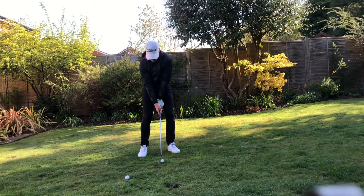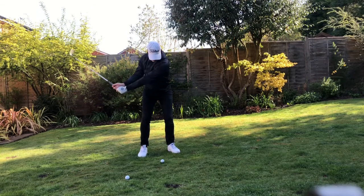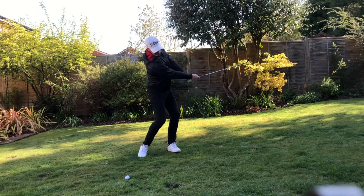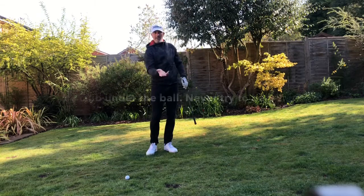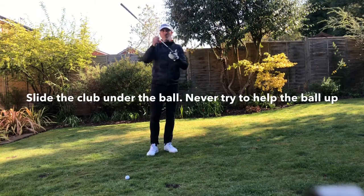Just going to play a nice short one here — club face is open, weight on the left. The club head just slid under the ball really nicely there; I'll let the club do the work for me.